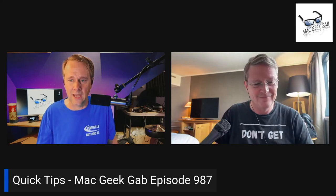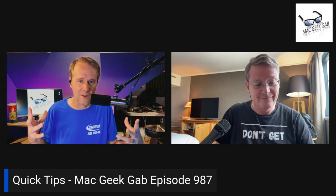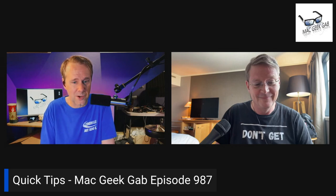Rod sent in a quick tip. We've been talking a lot about different ways of cleaning up audio and the whole voice isolation thing on the Mac. Rod says that while you're on a call on your iPhone, you can go into Control Center and select Mic Mode, then switch from Standard to Voice Isolation to mute and suppress background noise picked up by your iPhone's mic during a call.